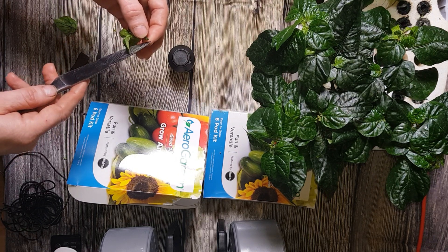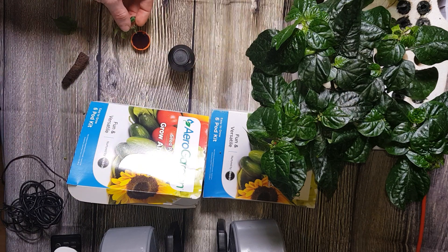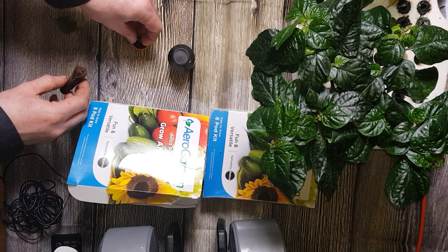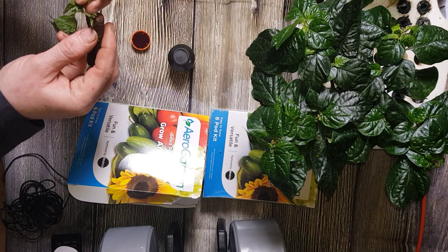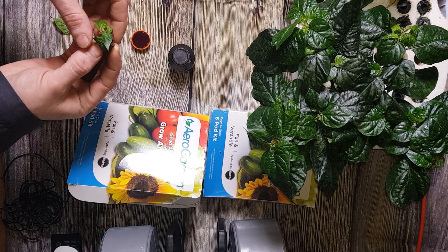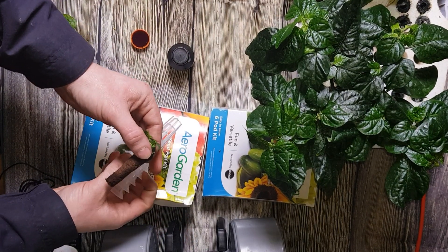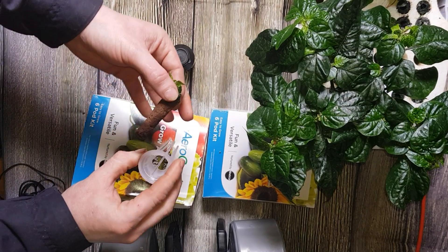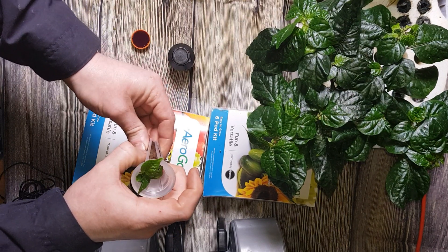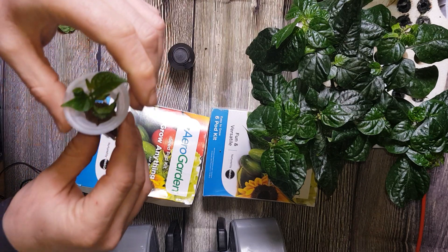It won't need to take any of the bark off. But with the big ones, which I'll do in a bit, I'll show you how to take the bark off. We'll just dip it in the rooting hormone, then pop it in our sponge, and then into one of these grow baskets. Pop this straight in the AeroGarden.